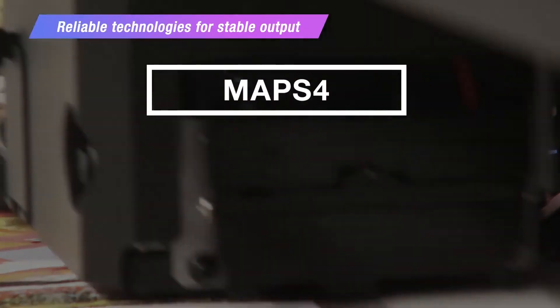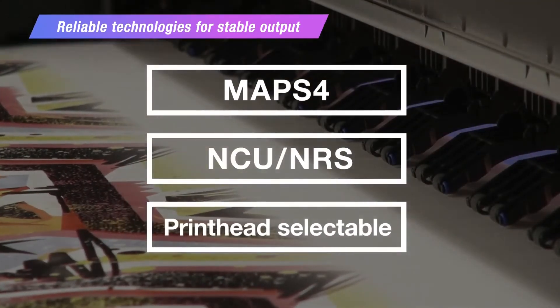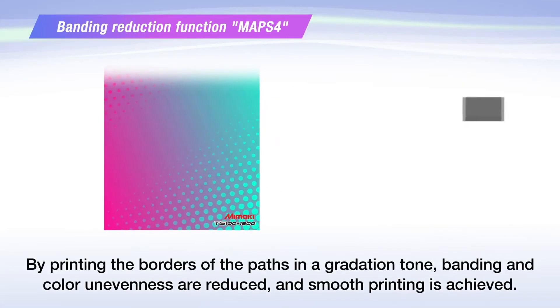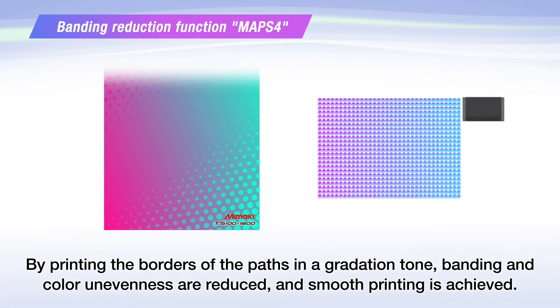This machine offers reliable technologies for stable output, utilizing functions such as MAPS, nozzle check unit, nozzle recovery system, and printhead selectable. The MAPS function reduces visible banding and uneven color printing with blurred boundaries similar to gradation printing.